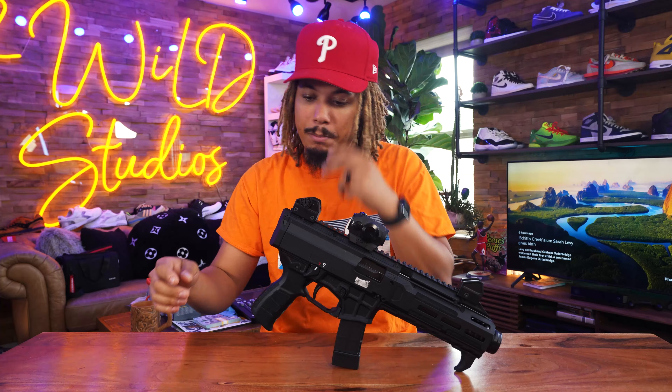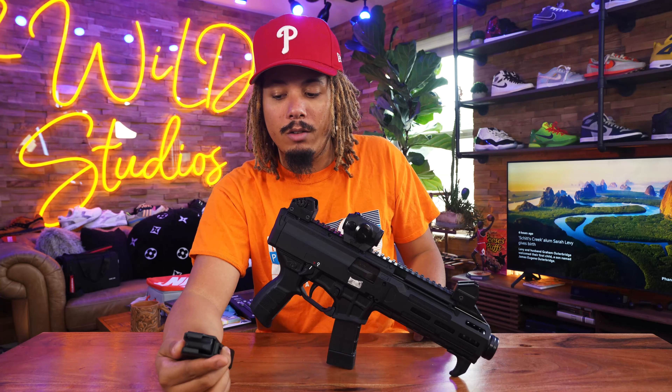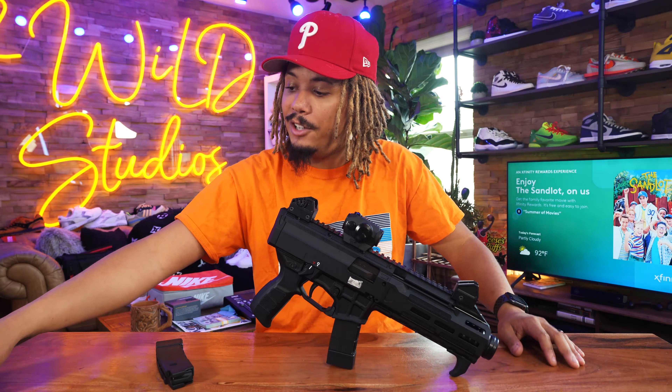The magazines are backwards compatible but not forward compatible — meaning these new magazines can be used on any older Evo, but this gun cannot take older magazines. I do have some that I bought on the internet though — people are out there making modified magazines.